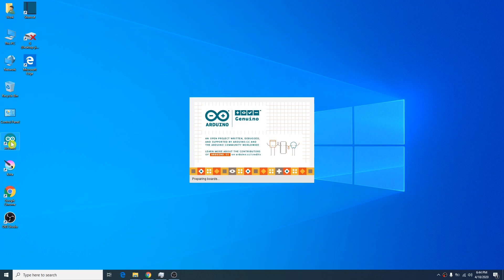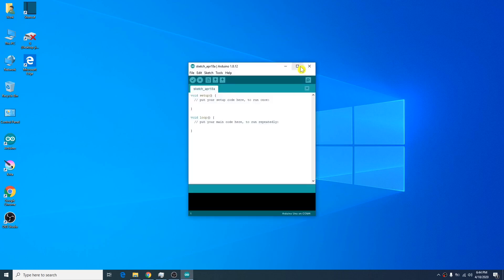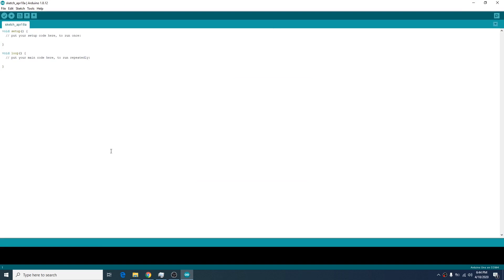What we do is that we have to open our Arduino program on Mac or PC. Once it's fully loaded, we go under File and select New. A new window will appear.